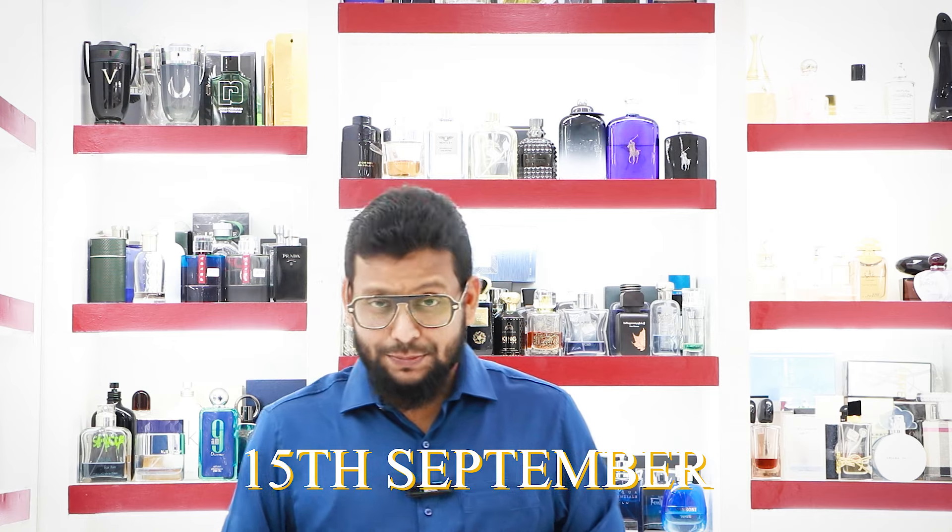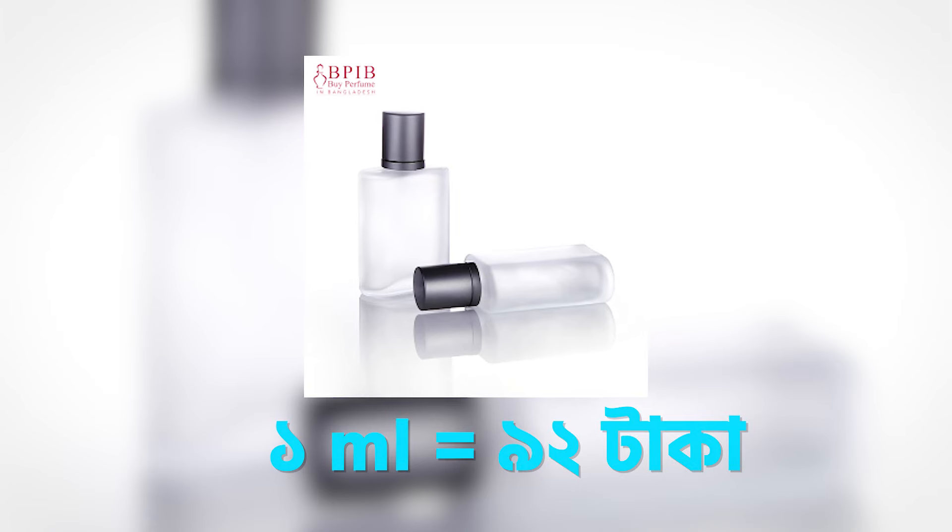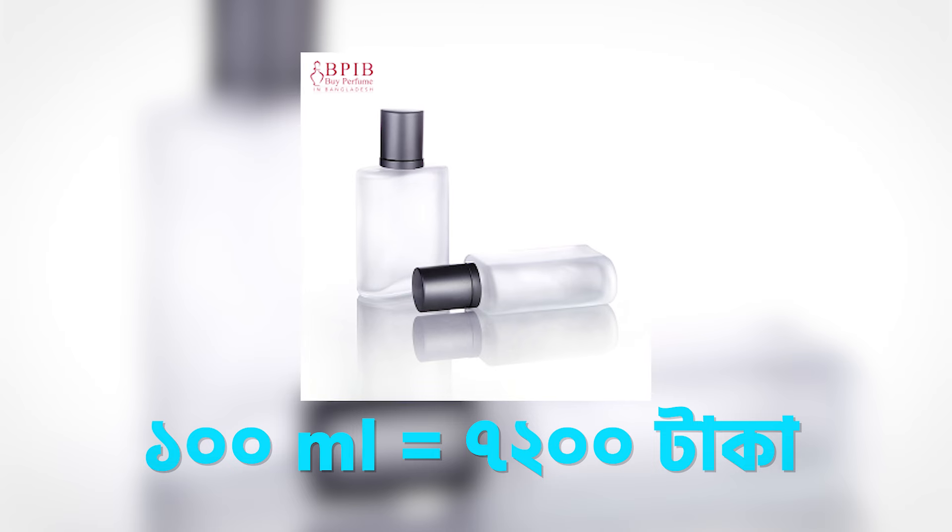If you want to buy this perfume, you can buy it. This is a versatile perfume. Today, as of 25th September, the price for 1ml is around 92 taka. The 100ml bottle is approximately 1,200 to 1,900 taka. We provide authentic perfume, so you can use it confidently. This is a blind-buy-worthy perfume. If you want to test it first, a decant is available.